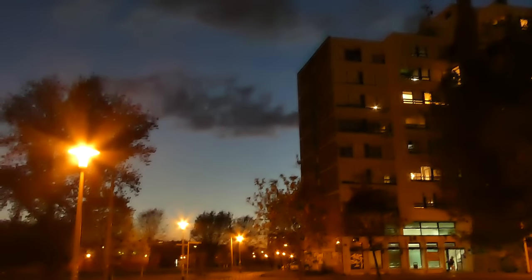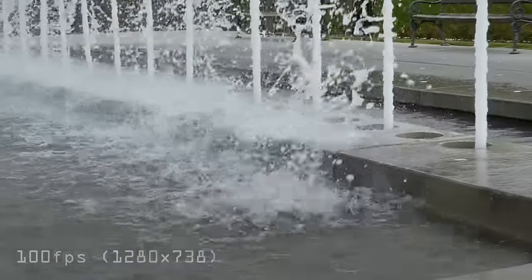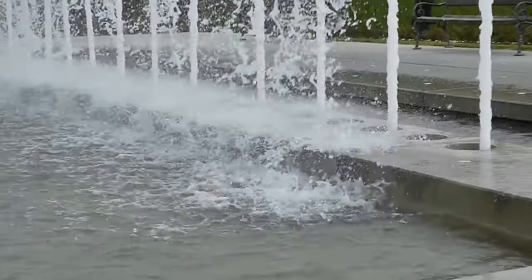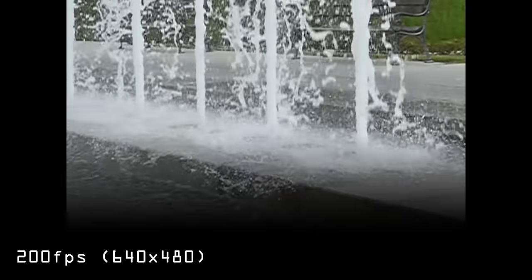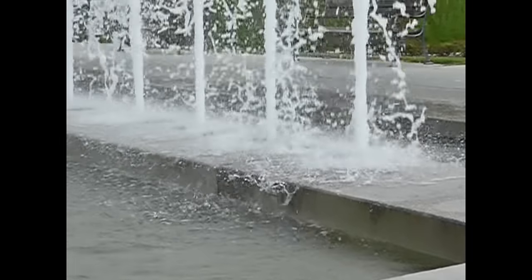Low light video is a disaster. Shot at ISO 3200, there is nothing you can do to make it look better — noise and noise reduction completely destroy the video and make it practically unusable. There is also a high speed video mode: 100 frames per second in HD resolution and 200 frames per second in VGA resolution. Pretty neat features, but the resolution is way too low for modern standards.